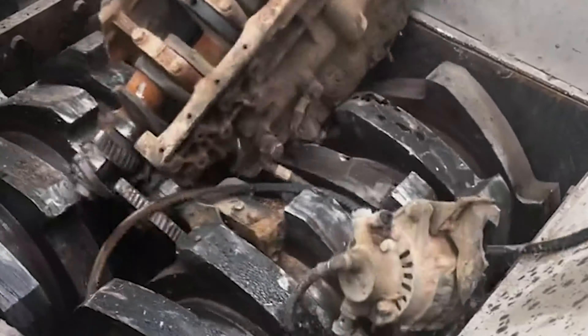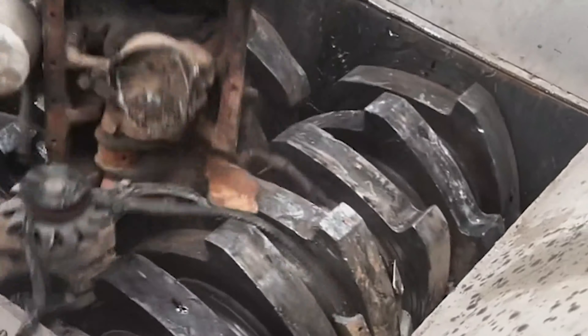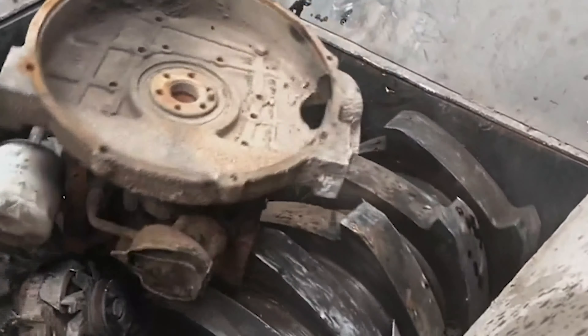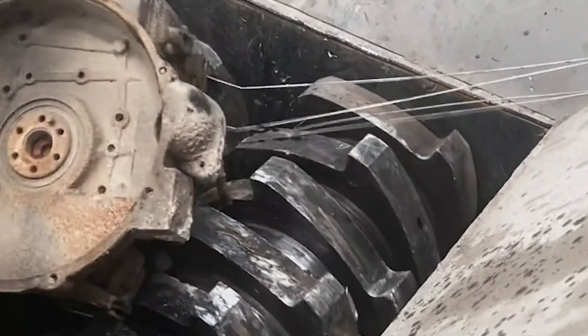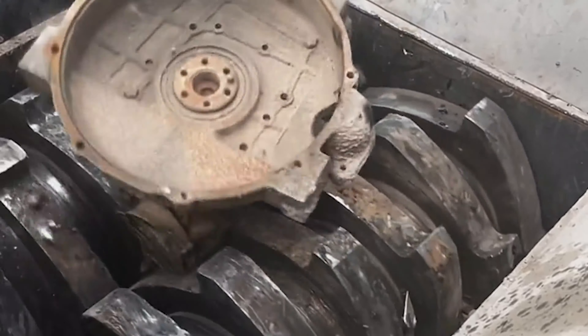The scrap steel crushing operation is completed through the cooperation of the above casing and the main shaft. For large-scale scrap steel components, our company has independently developed a supporting forced shortening and squeezing device.